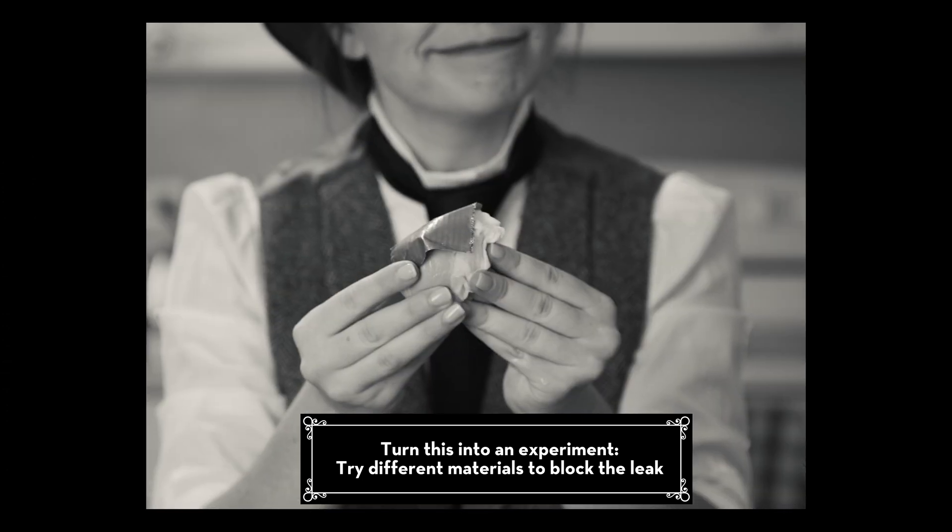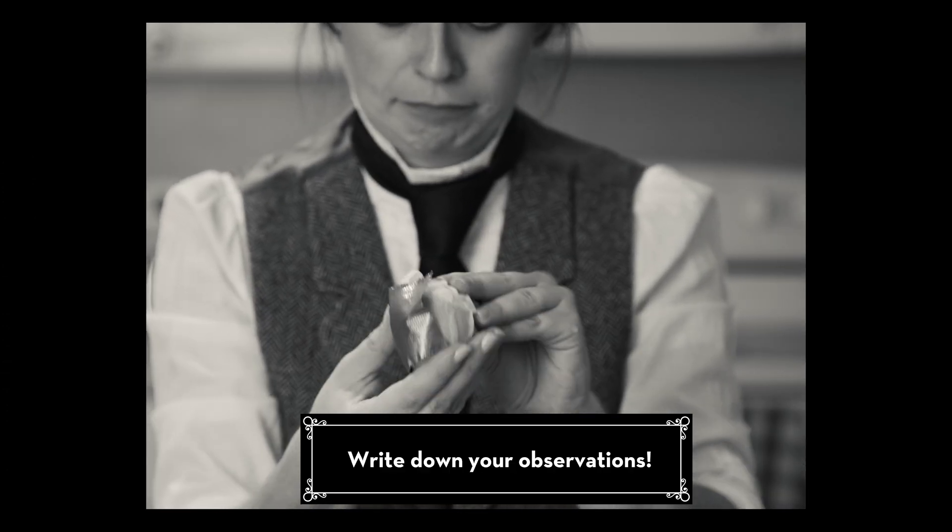It forms a barrier so liquid cannot flow. To make this demo an experiment, try blocking the leak with different materials and take notes on what you discover.